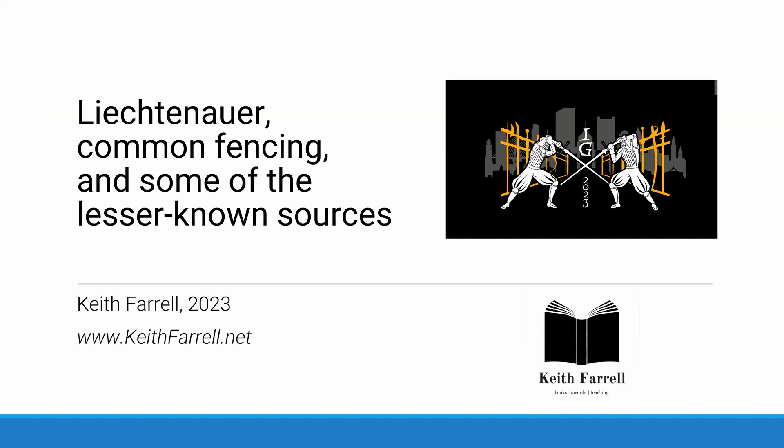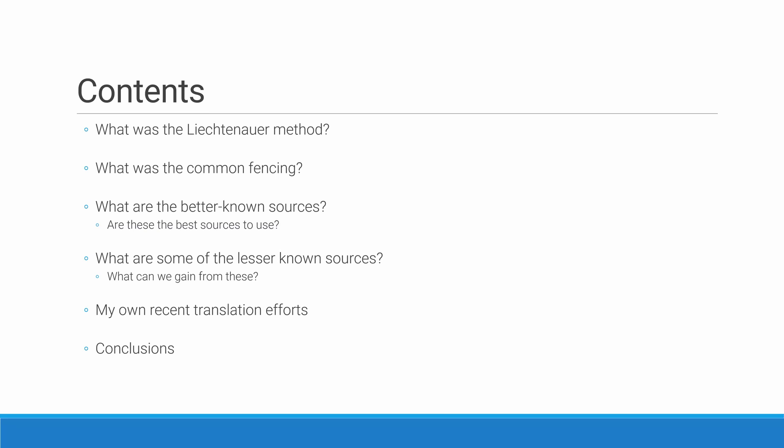We're going to cover a few different things. We'll look at what I think the Liechtenauer method was, and what I think common fencing might have been — by defining the one, can we better define the other? We'll look at some of the better known sources and ask if those might actually be the best sources to use, or if there might be something else that could be better used in our studies. We'll look at some of the lesser known sources, and pose the question about what we can gain from studying those. I'd like to speak a little about my own recent translation efforts and then draw some conclusions.